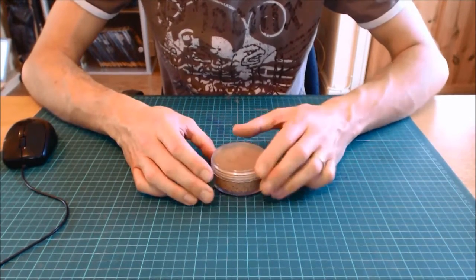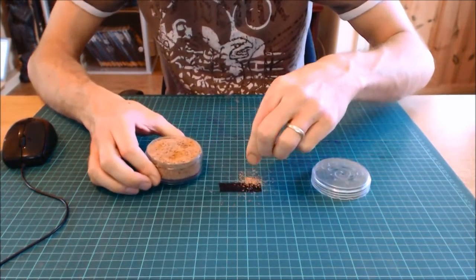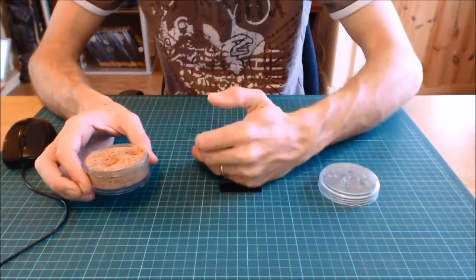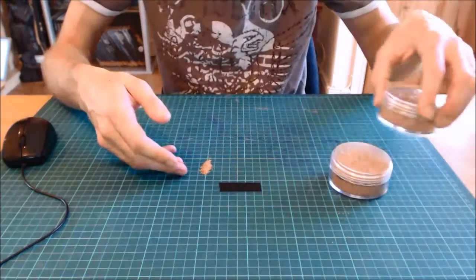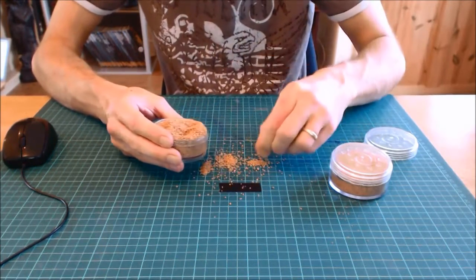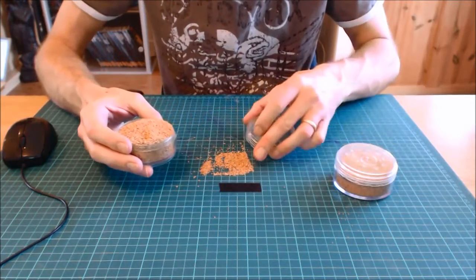Right guys, straight off the top we've got fine grit from Galeforce 9's little basing tubs. It literally is fine grit — you can get sand finer than this, but this is about the finest for wargaming. Moving on from the sand, we've got medium grit, which also comes from Galeforce 9 and is a bit thicker. They do a range of sets and obviously they go up in grades.